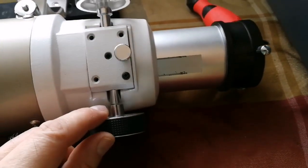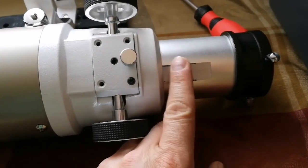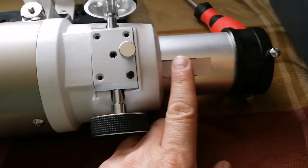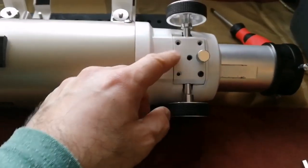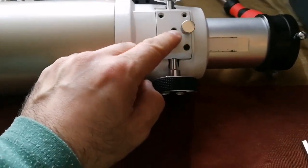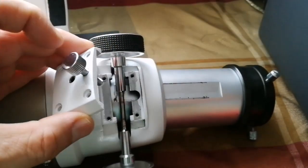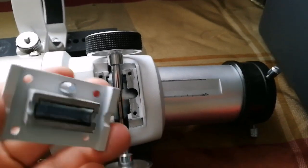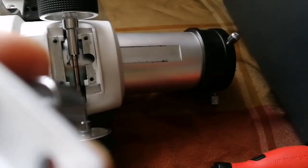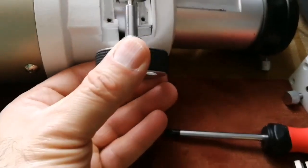This part has contact with the roller only at two edge points — the middle doesn't engage. I'll use an abrasive tool to make it smooth so the entire surface engages in the friction. I've removed all four screws; one Allen key screw only holds the Teflon piece, which is the part causing the friction.